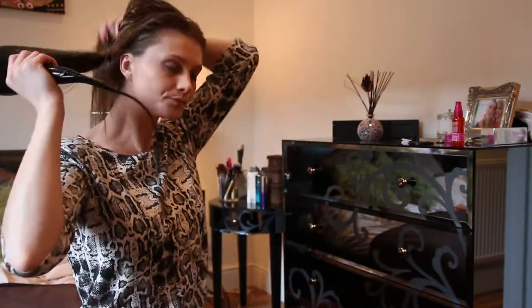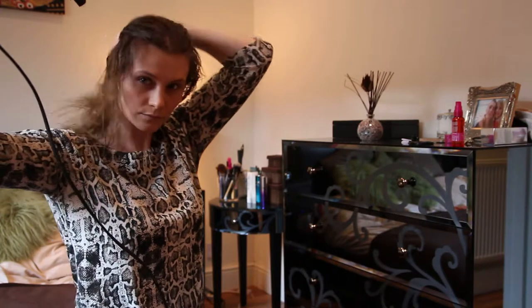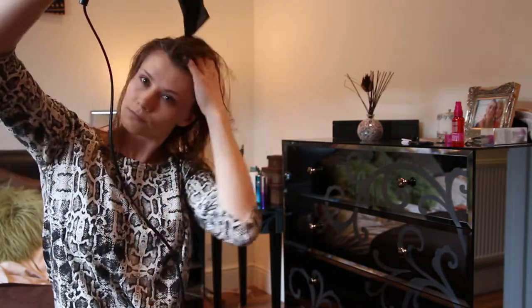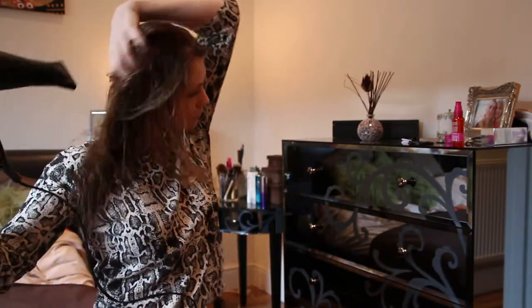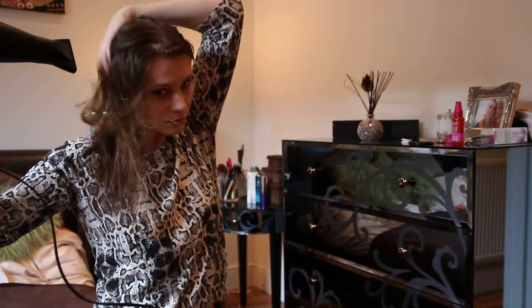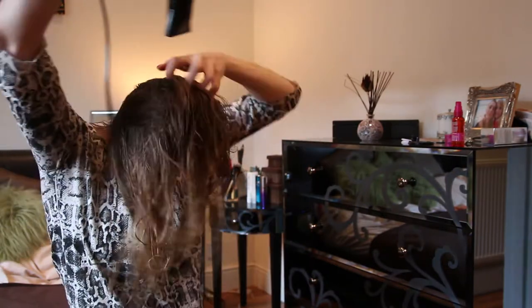For the Babyliss you should dry your hair first — it says to have your hair about 80% dry, and I would definitely recommend doing so because the brush, although it does blow hot air, would not be able to rotate in your hair if it's really, really wet.